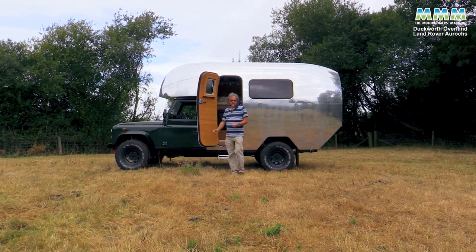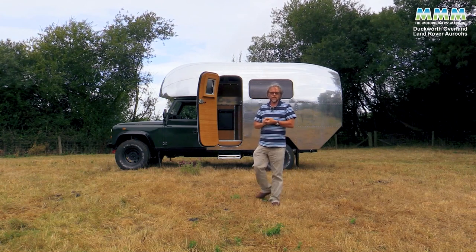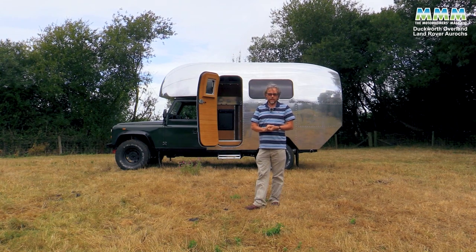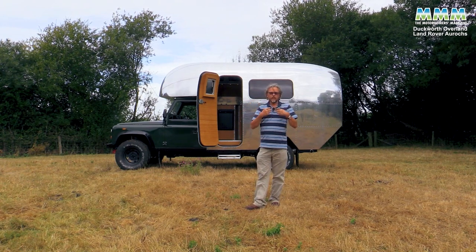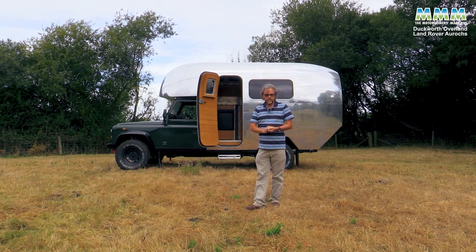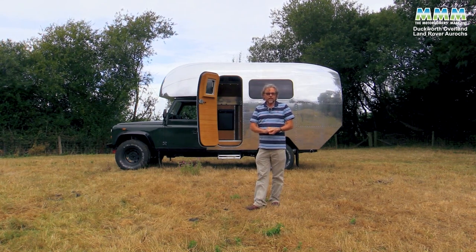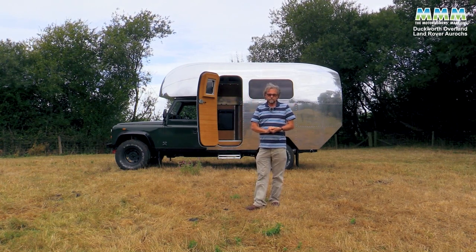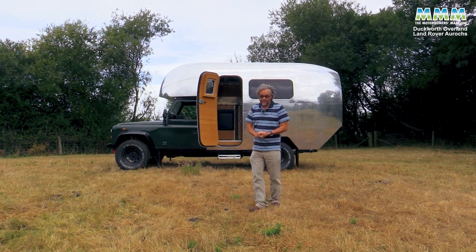If you like Land Rovers and things that are really handmade, you've probably fallen in love with this Land Rover Aurochs. If you want one, you could buy this one for £250,000, or you could order one bespoke — your build, your colour scheme, your interior, your choice of woods — for £350,000. More exciting still, there is further development coming on the Ibex chassis: six-wheel drive with a larger body of a similar style construction and similar pricing, but with four berths and a shower and toilet on board. I can't wait to see that one.